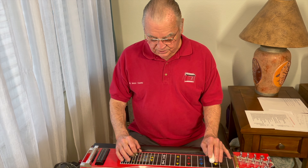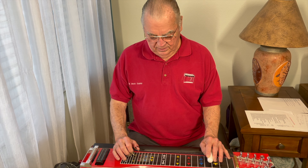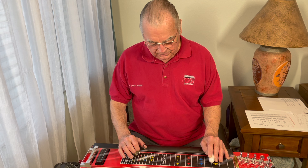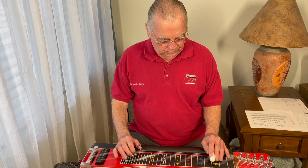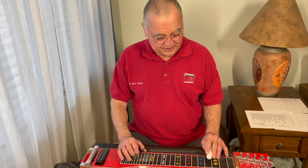Or just slide down from 5 down to 3. I'm on strings 4, 5, and 6 there. Here's 8, 6, and 5 sliding down. With a little vibrato at the end, it sounds good.